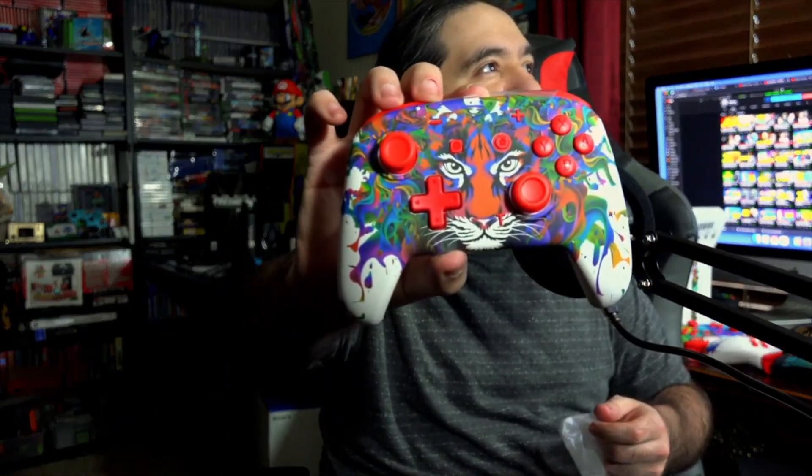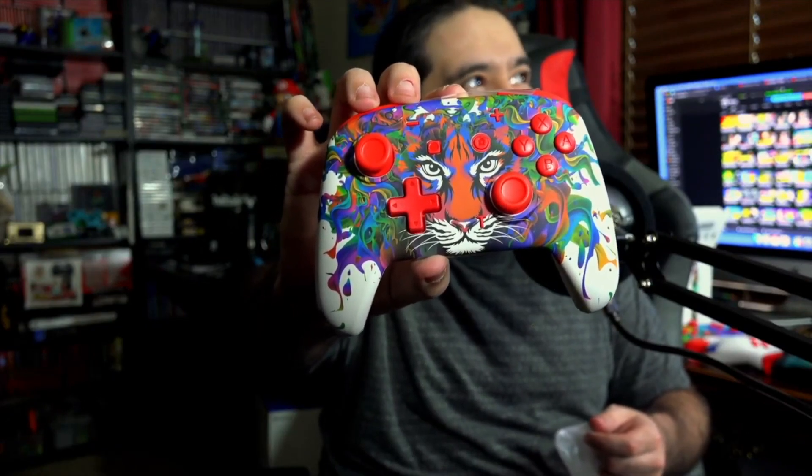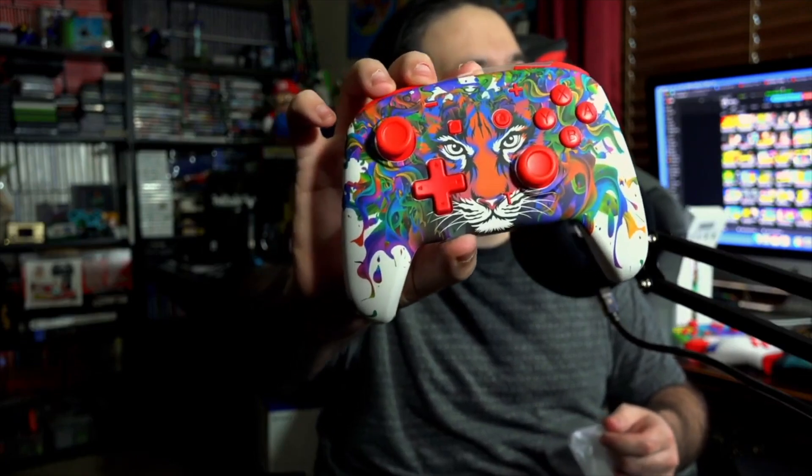Now we got one more to open. Let's see what the last one is — save the best for last, what do you think? Oh, this one looks neat. That actually looks like a fancy t-shirt design or a tattoo or something. I can get behind that. Pretty cool.